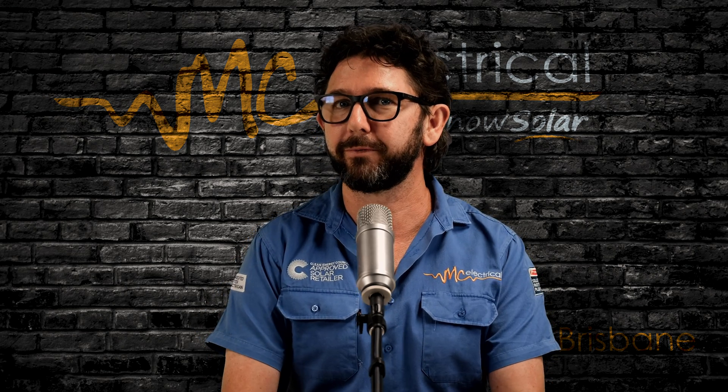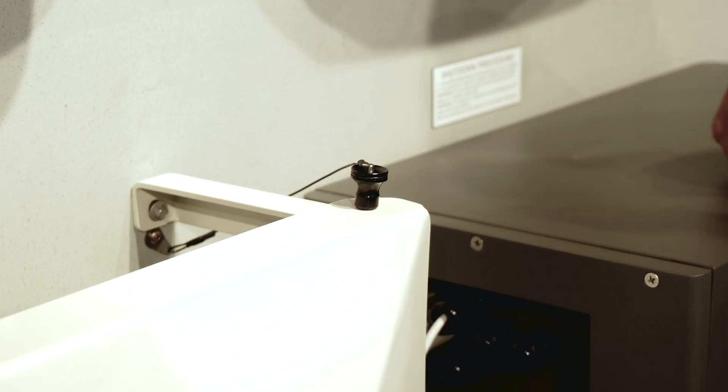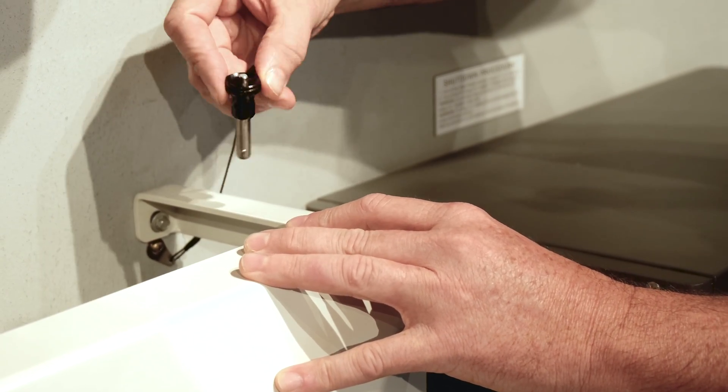If we installed your inverter, we might have installed one of our custom made inverter shields. So to open it up, just find the quick release pin on one of the four corners, push in the silver button and pull out the pin.